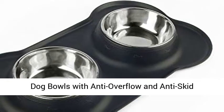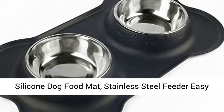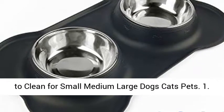Dog Bowls with Anti-Overflow and Anti-Skid Silicone Dog Food Mat. Stainless Steel Feeder, easy to clean, for small, medium, and large dogs, cats, and pets.